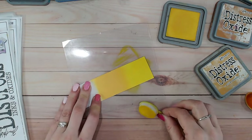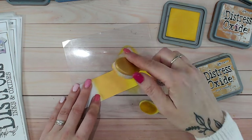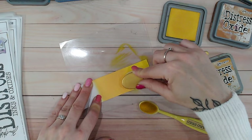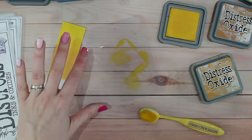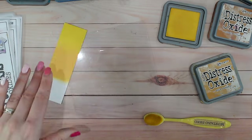Then I'll be going into the darker color, which is rusty hinge, giving you a nice ombre with wild honey in the middle. Coming back to my wild honey brush, I'm just going to blend the two together using small circles with only the ink that's already on the brush — I'm not going to be applying any more ink. That's actually blended really beautifully and really easily. I'll just give my clear mat a little bit of a wipe.